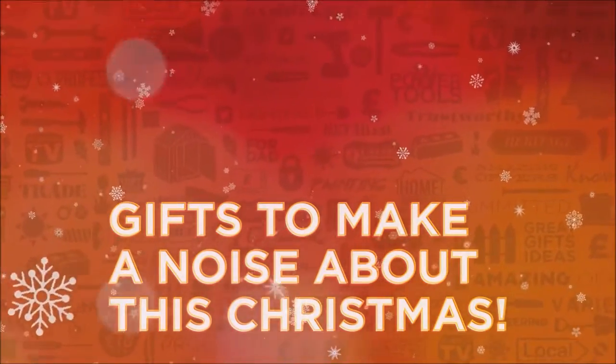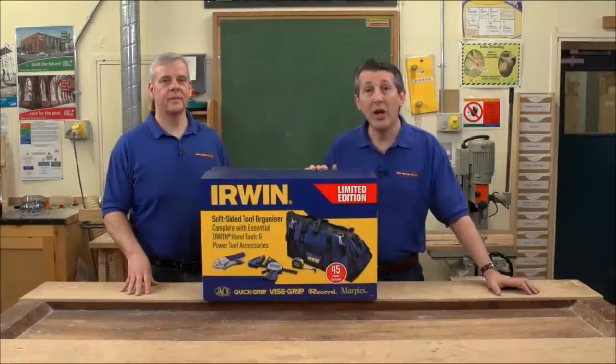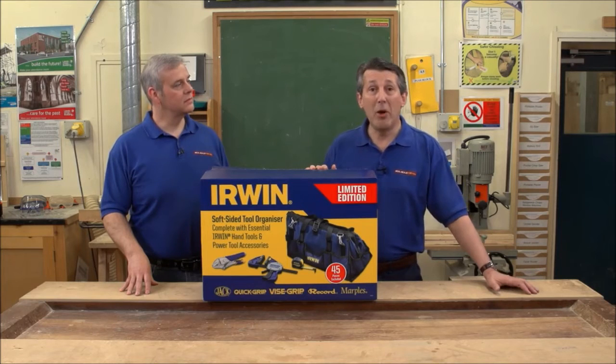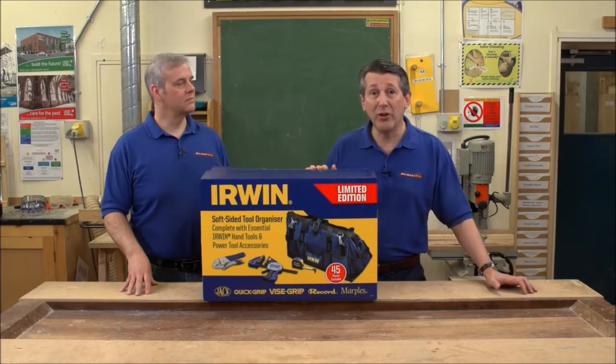Gifts to make a noise about this Christmas from Real Deals for You. Irwin Tools have some of the biggest brands on the marketplace today: Record, Marples, Vice Grip, Jack. Irwin itself has some fantastic products.